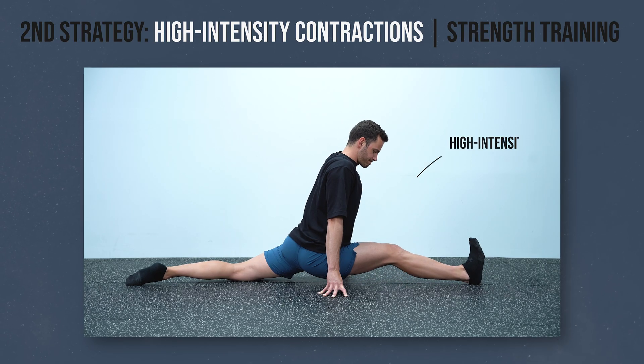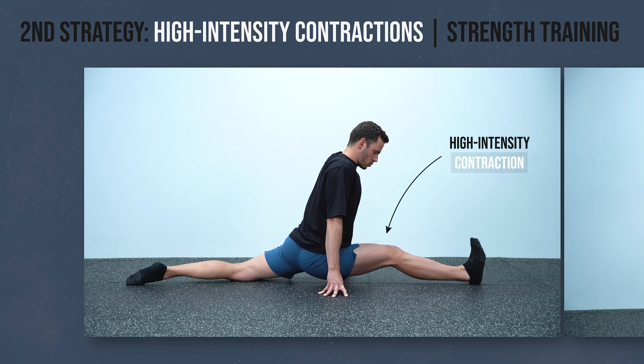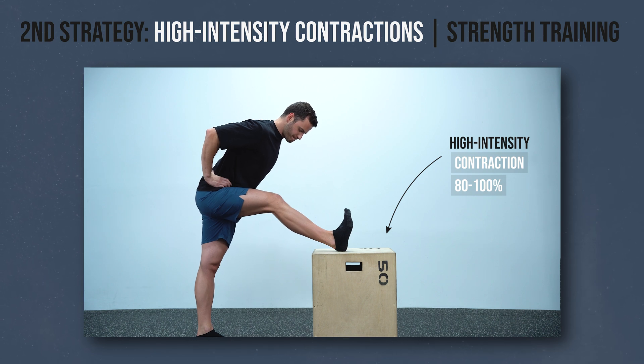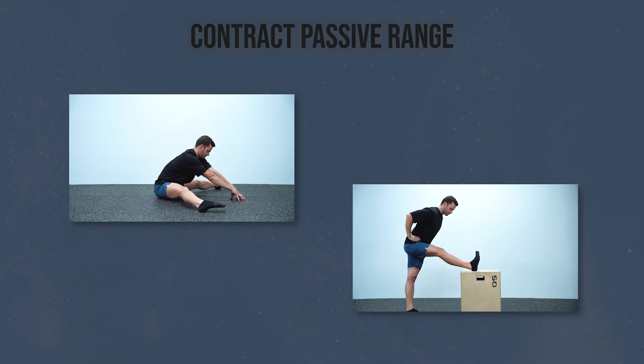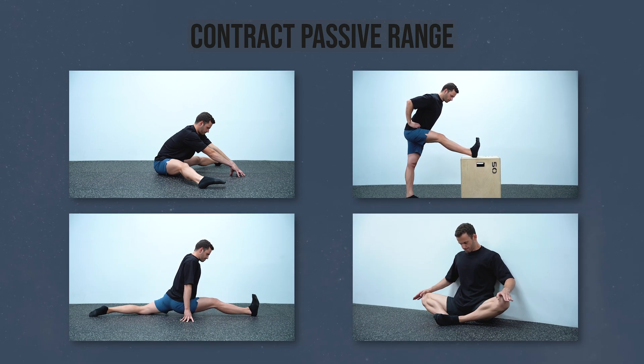In the second strategy, you get the biggest reduction in pain and many additional benefits. Here you work with intense isometric contractions at your end-range positions, with intensity varying from 80 to 100%, intended to fatigue your muscles. This will improve your strength, coordination, and flexibility, while also reducing your pain much more than the previous methods. You can do this with methods like the contract passive range, where the basic idea is to do long and intense isometric contractions to increase end-range strength close to your max range. Make sure to watch my dedicated video on that topic. If you found this video helpful, subscribe to this channel to support what I do. Thanks for watching and I'll see you next time!